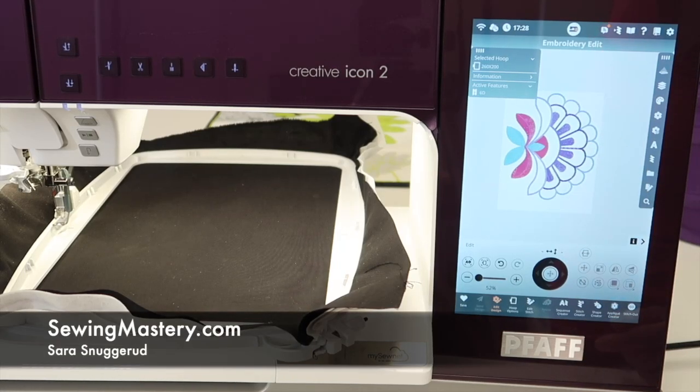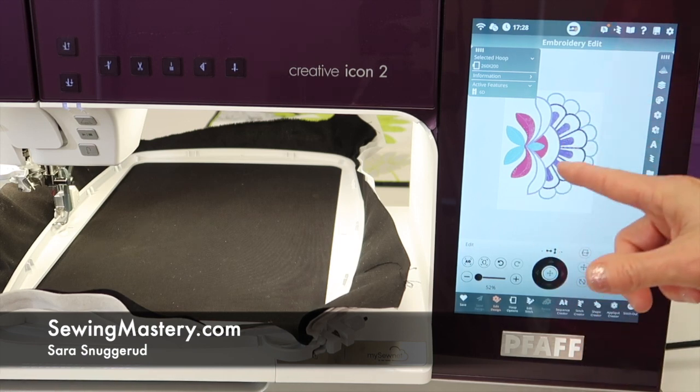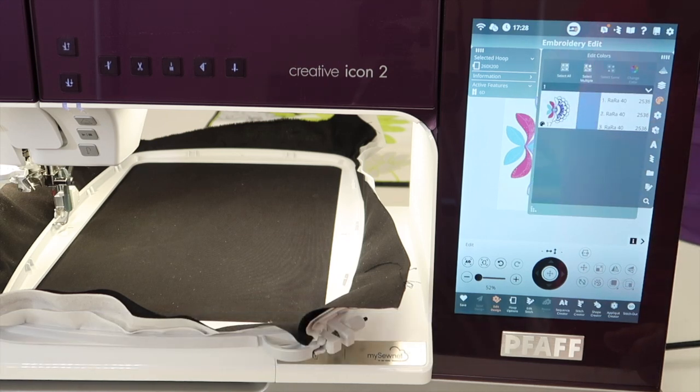If you have a design that's either built in or that you've purchased, and you have it on screen, but you know you're not going to stitch it in those colors, you can actually go in and add the colors you plan to stitch it in, so you can see what it is that you're in for.